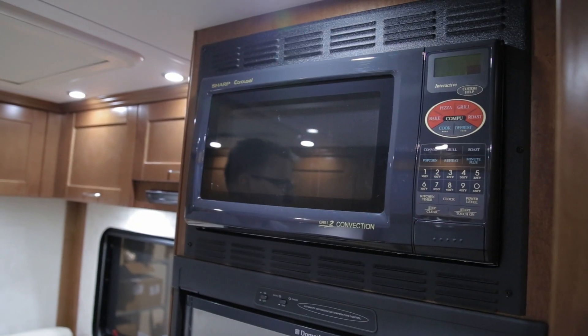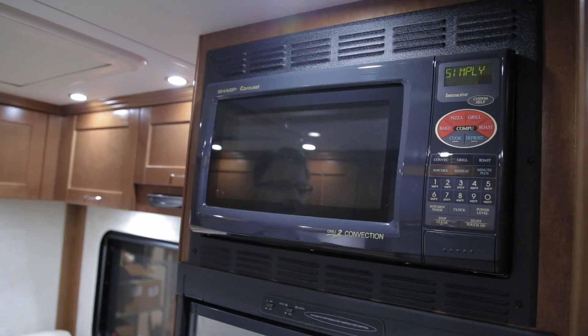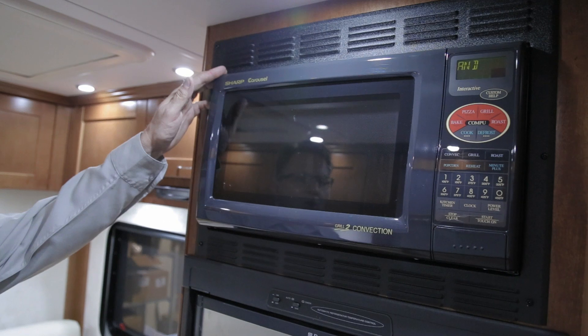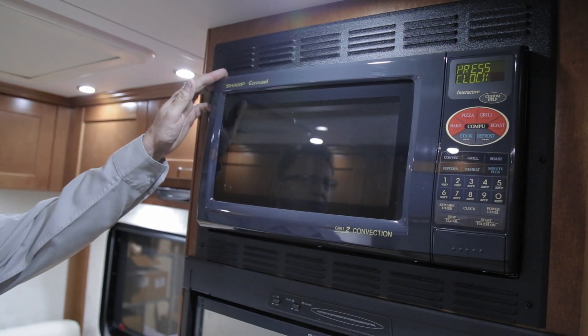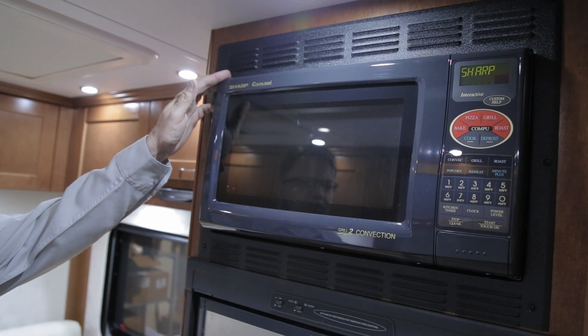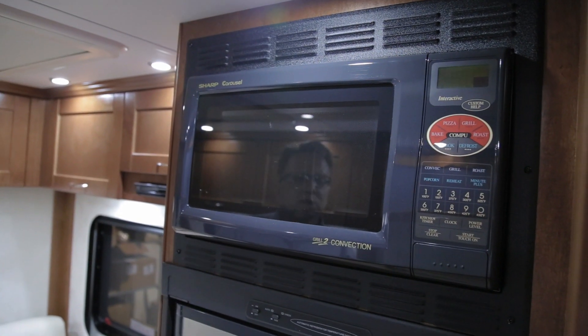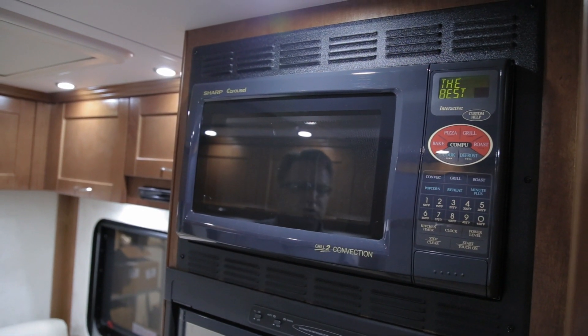Your vehicle is equipped with a convection microwave. This is a 110-volt appliance only — it will not operate off of the 12-volt system. You can operate the convection microwave off of your generator or off of your shore power. Please follow the operating instructions in the manual for your convection microwave.